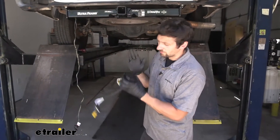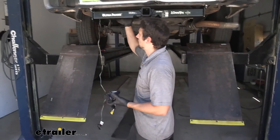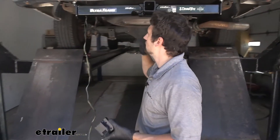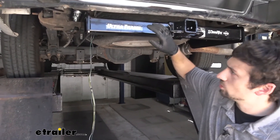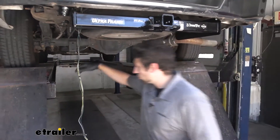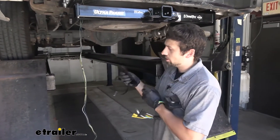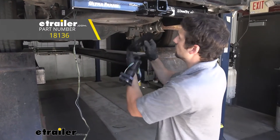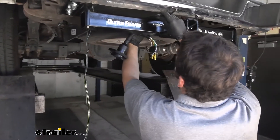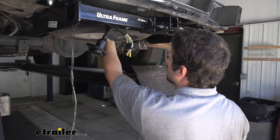To start our installation, we need to find a place to mount our trailer connector. There are a couple different options; however, the best one we've found is to mount it right here to the hitch body. We don't want to drill into the hitch body, which is where this long no-drill mounting bracket is going to come into play. You're going to need to get this separately because it doesn't come with the kit, but it makes things extremely easy — no drilling required.